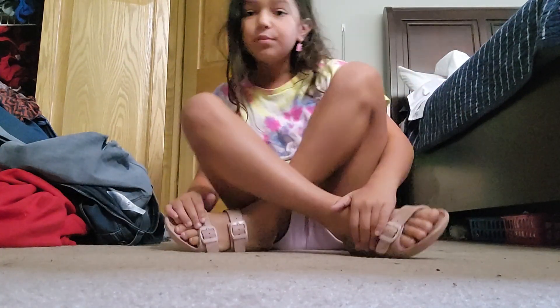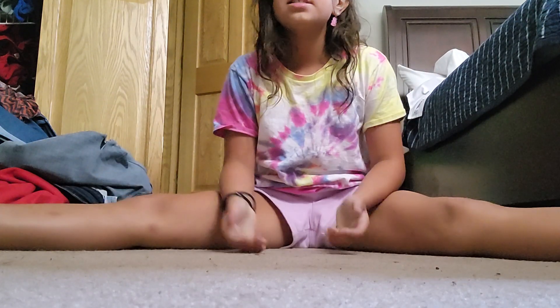Hi guys, it's me, Hoppin' A, and today we're doing more stretches and yoga poses.